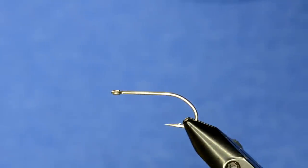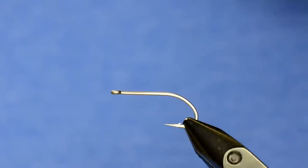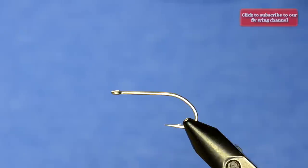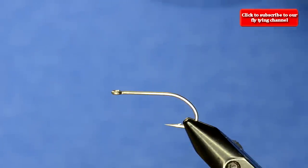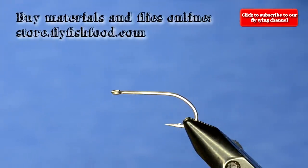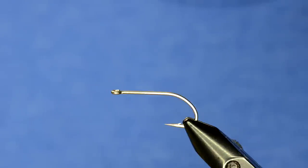This is a pattern we posted on Instagram a few days ago and it got quite a bit of interest, so we decided to do a video on it. It's a streamer pattern — basically an alevin, which is a newly hatched trout or salmon. They typically have an egg sack, which is the main feature on this one. Spring, or whenever the little fish are hatching, would be the best time to fish this. It's one of those secretive, hush-hush patterns that work really well.